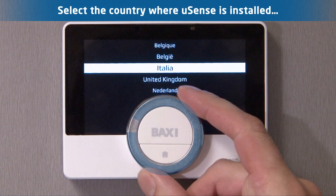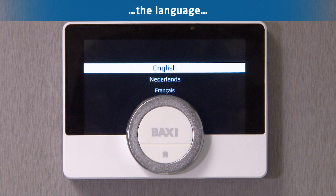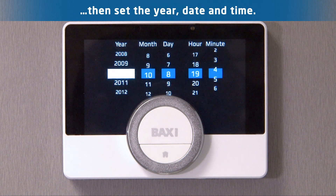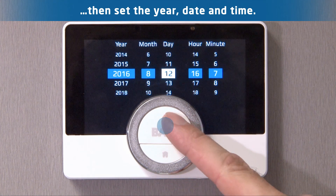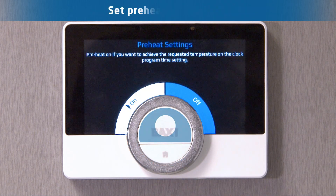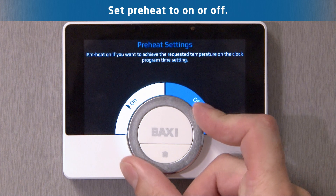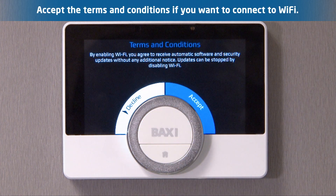Select the nation the device has been installed in and the language you would like the device to operate in. Then set the year, date and time. Select to enable or disable the pre-heat. Accept the terms and conditions.